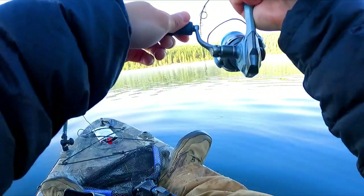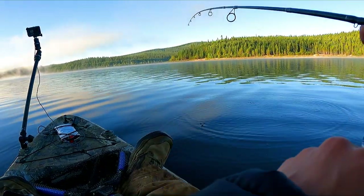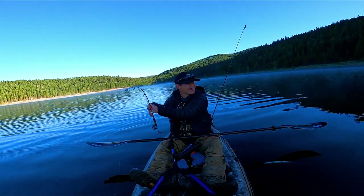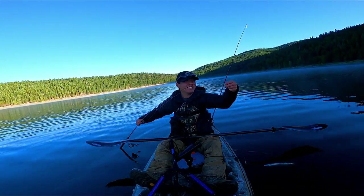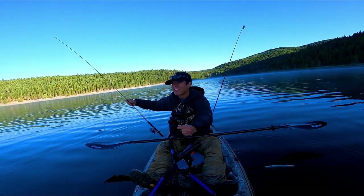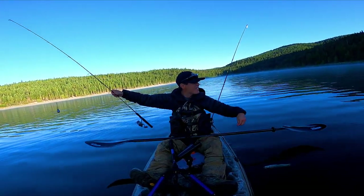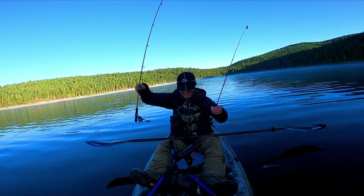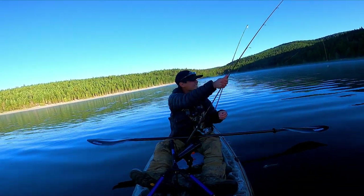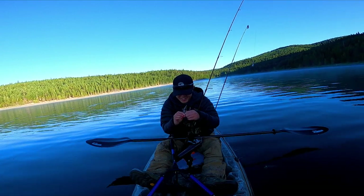Oh my goodness, this one's big! Oh no, no, no. I cannot believe he just popped off right by the kayak. No! That was a good-sized trout too. Oh, it hurts. It hurts.